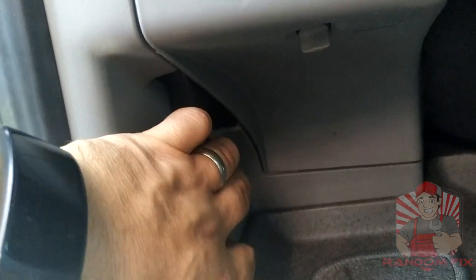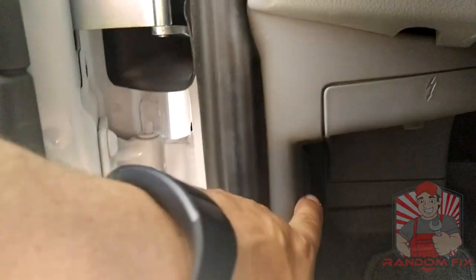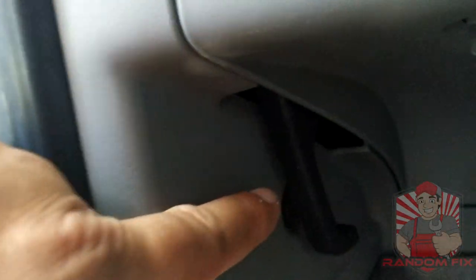To get access to your cabin air filter, go ahead and pop the hood. The hood release is right in the driver's side footwell area — it's that black lever right there.